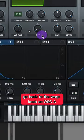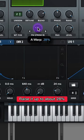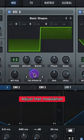Go back to the warp knob on Oscillator A and select FM from B. Raise it up to about 28%. Assign Envelope 1 to your FM from B and adjust that modulation.